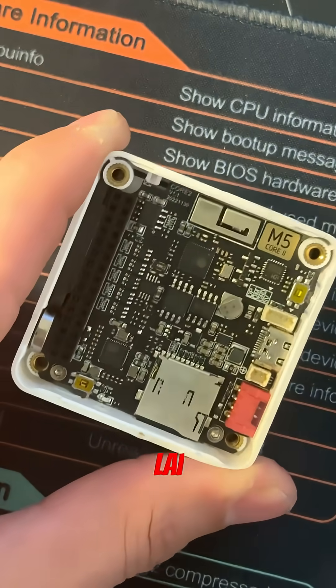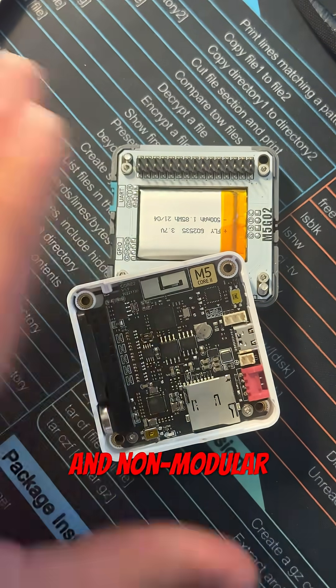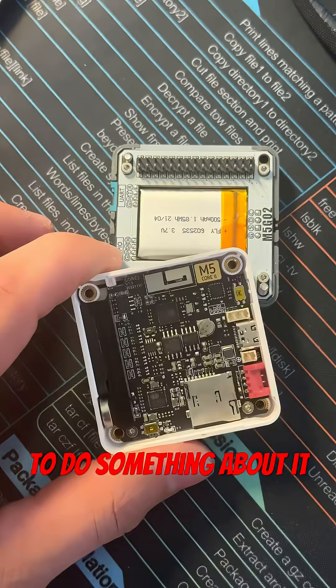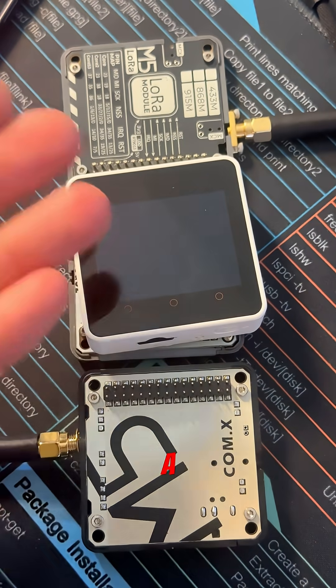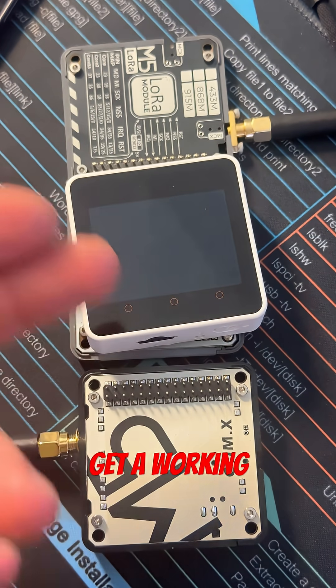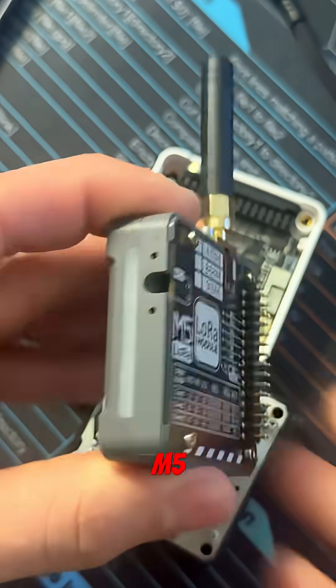In 2016, an engineer named Jimmy Lai saw a gap in the tech industry. His prototyping hardware was slow, messy, and non-modular, so he decided to do something about it. Something actually stackable — something you could put batteries, sensors, and a screen on, and actually get a working prototype fast. And that, my friends, was the birth of the M5Stack.